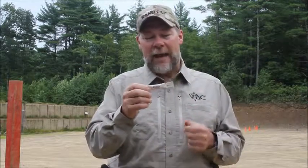Hi, I'm Kyle Lamb with Viking Tactics. We're out here at SIG Academy doing a Street Fighter course and RAN CLP just came out with the new Rip and Drip. You guys need to check this out. It's just a single serving — or actually enough for about three weapons.